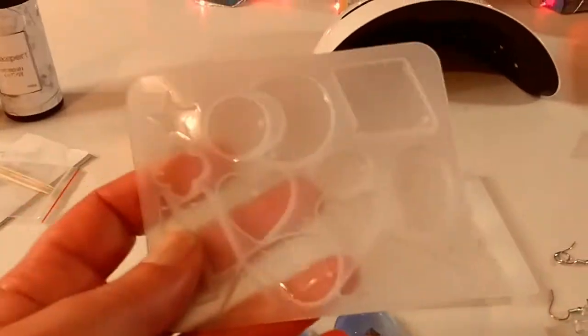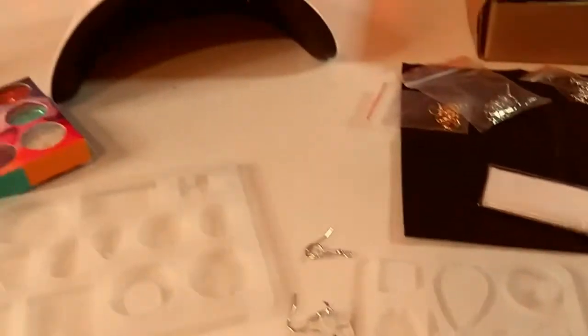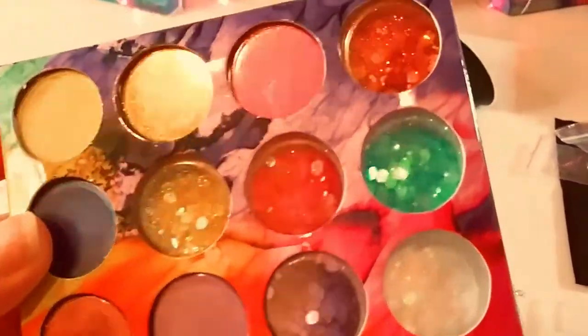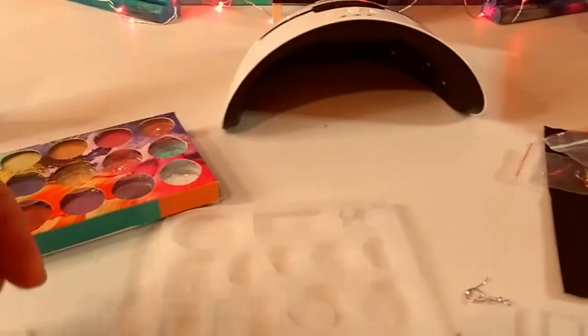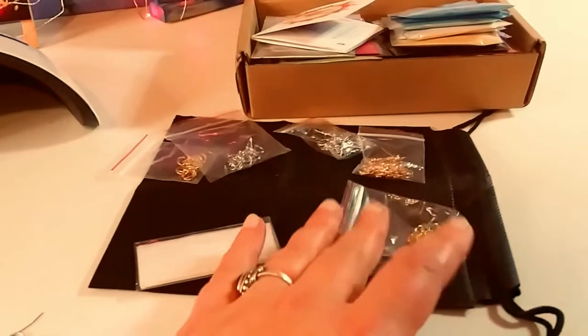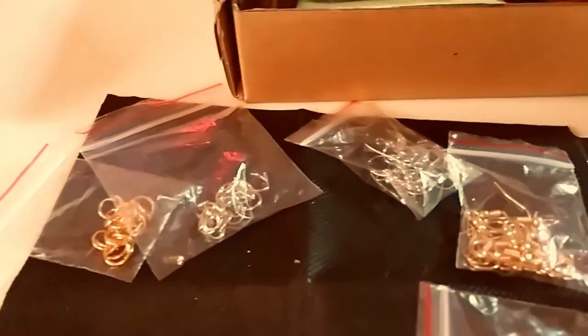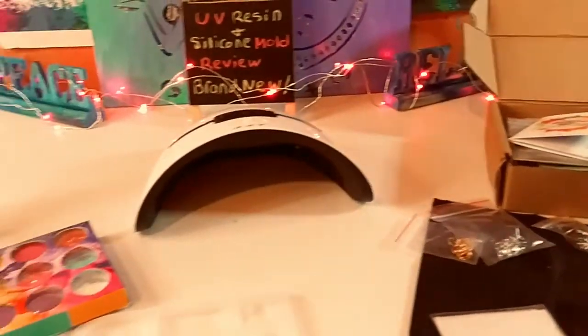Here are the jewelry silicone molds. You have one mold with quite a few designs, a second one with different designs, and a third one with different designs — all different sizes, a great variety. The kit also comes with a gorgeous mica and glitter kit, and it's really reasonably priced. I'm going to put the links below to both products. It also comes with a pair of gloves, jump rings in two different colors and sizes, hooks for earrings in two different colors, and a black bag to store everything in.